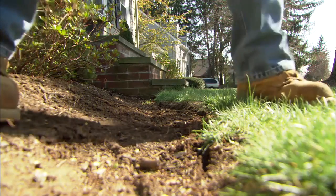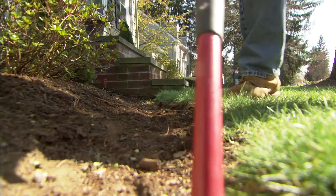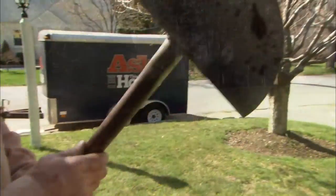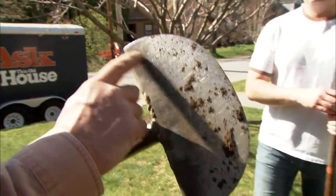Before that, we're going to come out and cut a nice fresh edge right along the bed. This is the tool we're going to use to cut the edge — it's called an edger.